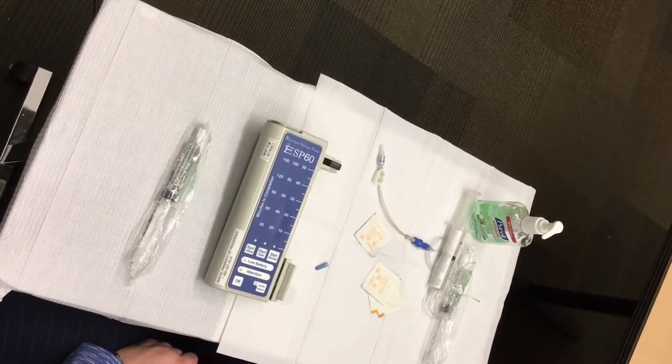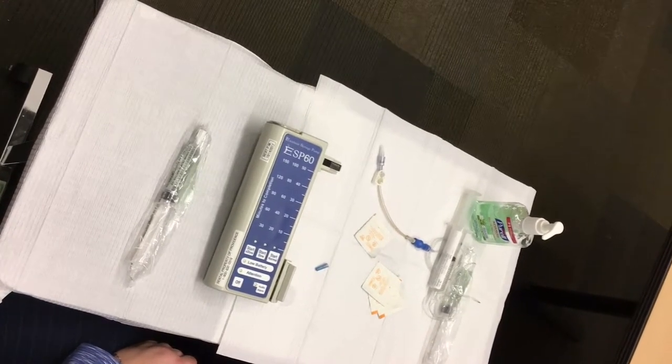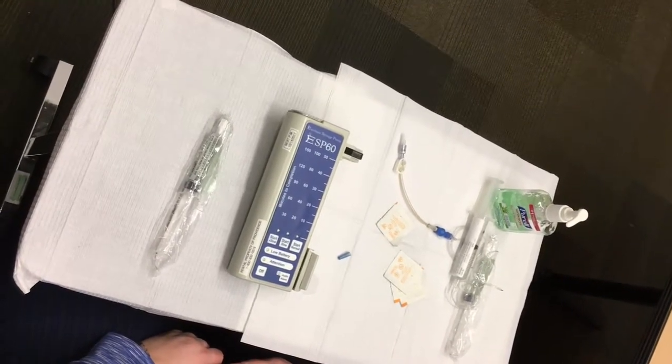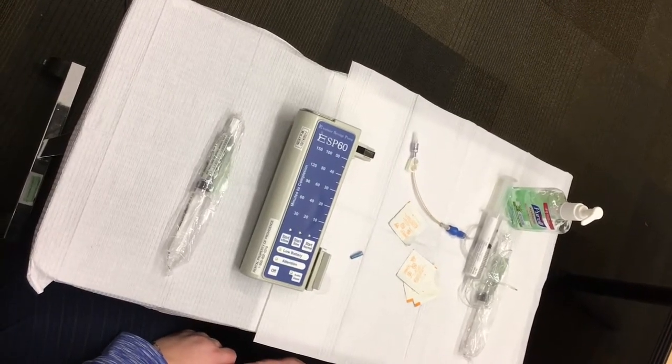Your Providence Infusion RN has reviewed this process with you, so please refer to the specific individual instructions they provided. If you have any further questions, please call us so that one of our IV nurses can answer any questions you may have.